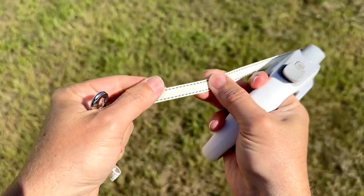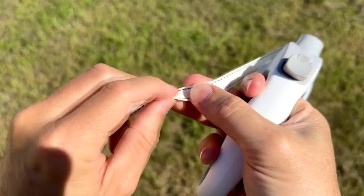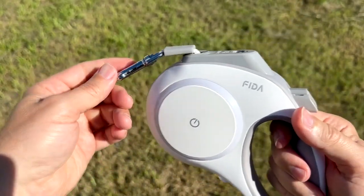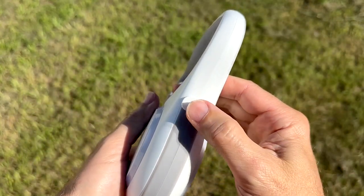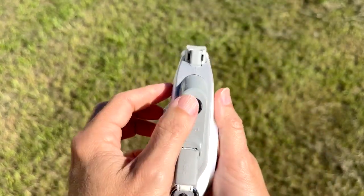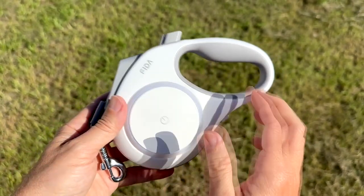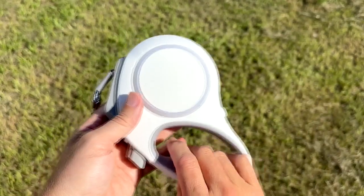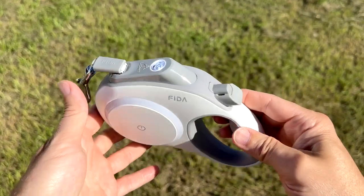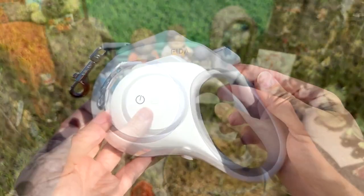This leash is high-strength nylon with a 360 anti-tangle inlet. It's made out of reflective material, so the nylon actually glows. On the bottom there's a port to plug it in and charge it — it does come with a USB cable. On the front is the flashlight, and there are also lights on the side for ambient lighting. It's a good quality, nicely constructed, pretty leash.